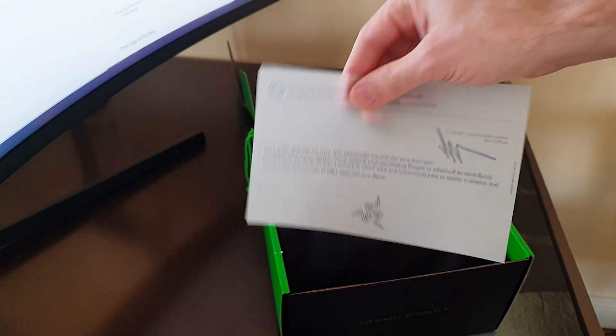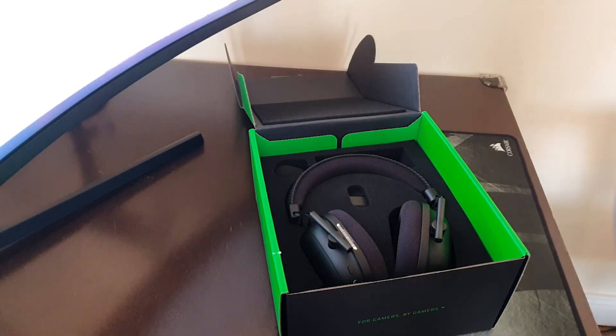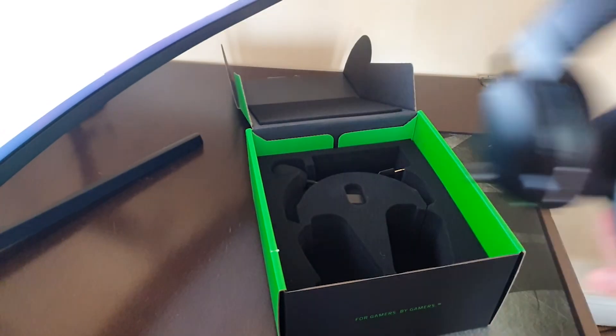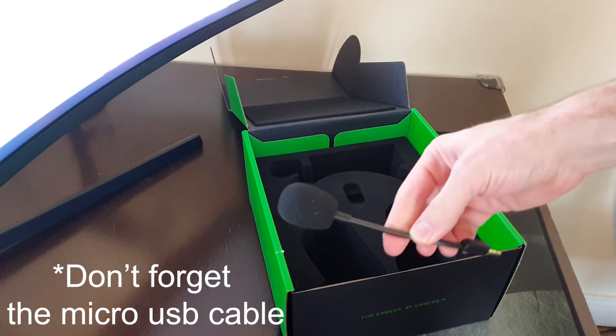Every great journey begins with an unboxing. So what you get in the box is the headset, obviously the detachable microphone, the USB dongle, your Elite Razer certification, and you also get this little carrying bag which is a nice touch but I can't say I'm going to be using it too much.